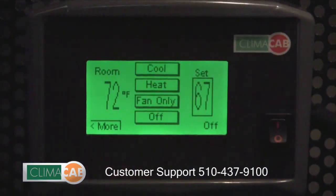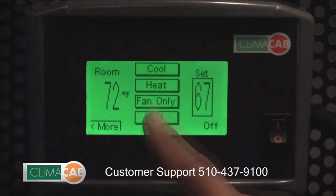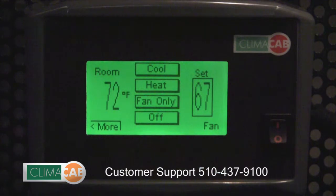If you want to turn the fans on but not the cool function or the heat function, simply hit the fan button. This turns on the evaporator fans at a preset maximum speed.